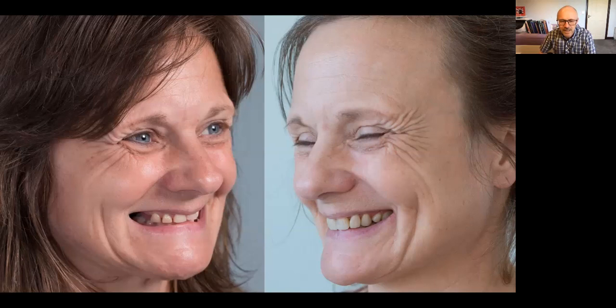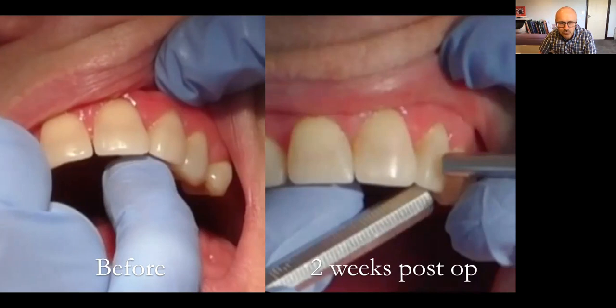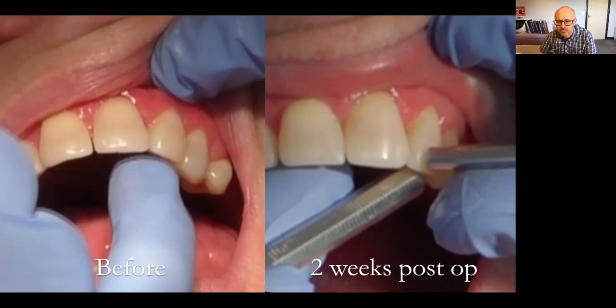Here's Angie before and after with the denture. Interestingly, the mobility actually reduced considerably postoperatively — I find that regularly with these types of dentures. They are absolutely superb.